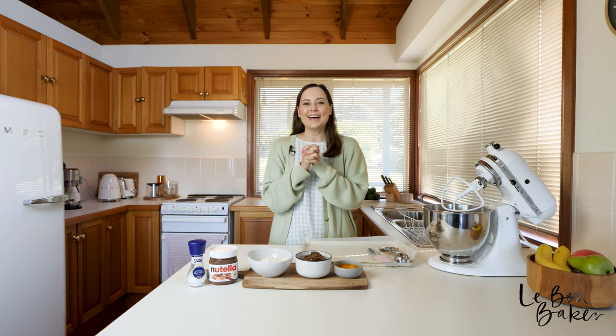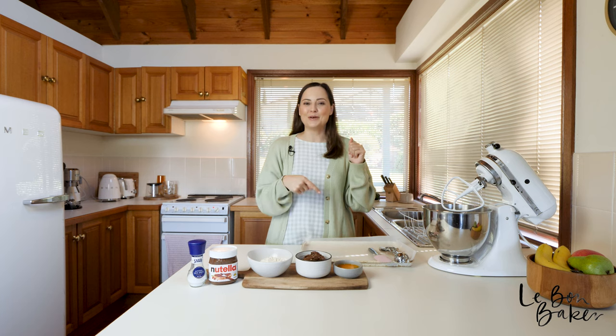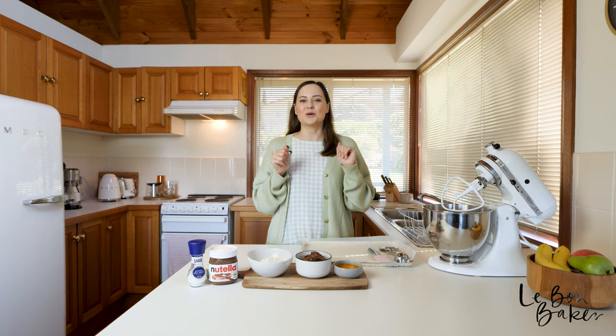So we're just going to sprinkle a little bit on top as they bake, and that is going to take your cookies to the next level. Pro tip! As always, I will leave all of the ingredients in the description box below for you, and for the full recipe to download and print for free, head to lebonbaker.com.